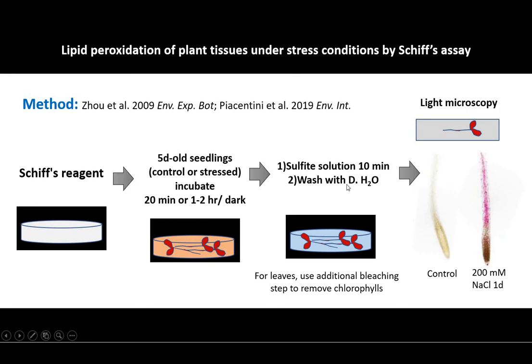If you don't wash the samples enough, the reagent can keep working and produce more color compounds. If there are chlorophylls in leaves, you need to do an additional bleaching step to remove them, otherwise they can interfere with your actual reading.